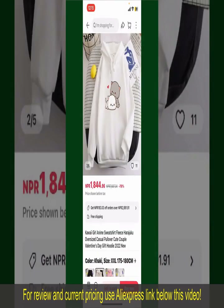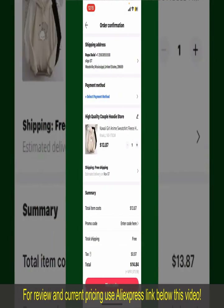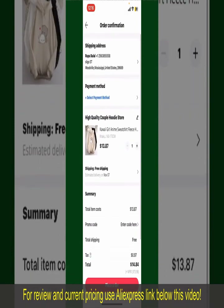Finally, tap the Continue button at the bottom, and then on the next page, fill in your shipping address and other information. On this page, it'll show you the order details and the summary for the product.